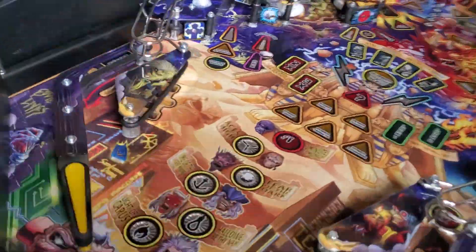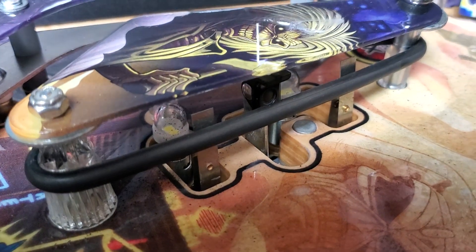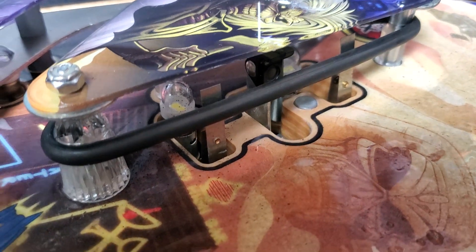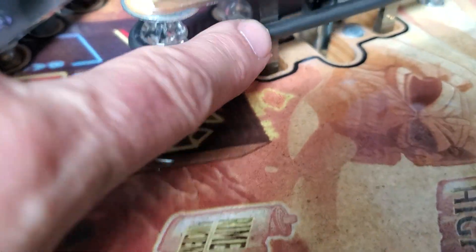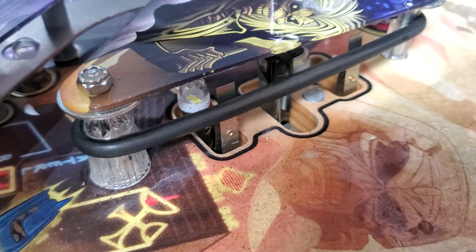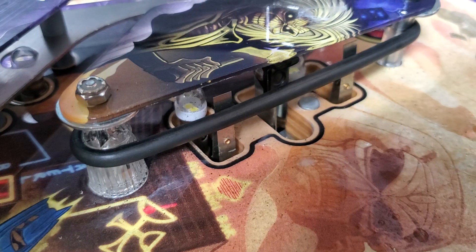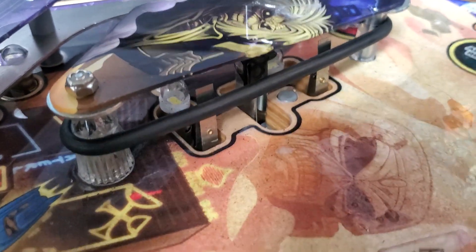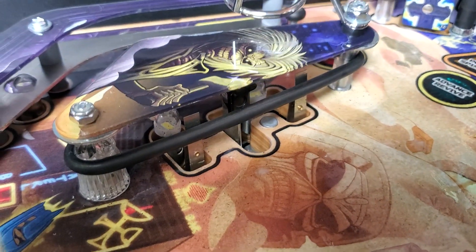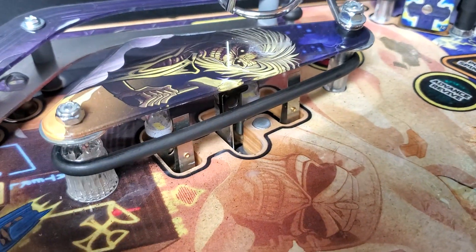Whereas if you go over to Jurassic Park, similar kind of Italian bottom layout, you'll notice the LEDs are recessed further back behind the blade switches on the slingshots. So this is much less likely that the ball is going to strike those LEDs. Sometimes this is intentional or not — maybe there just wasn't space to put the LEDs on Deadpool in that direction. But this is an example of where a minor little thing can cause maintenance problems.